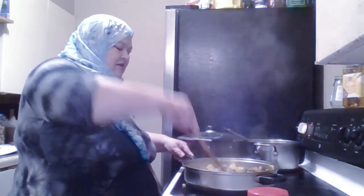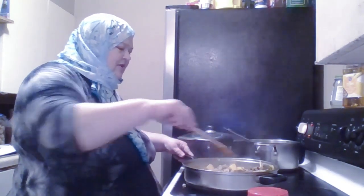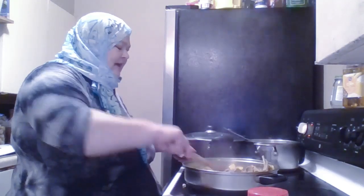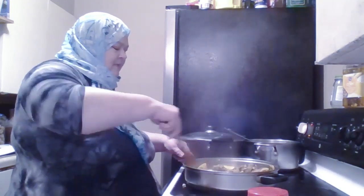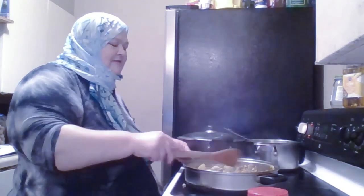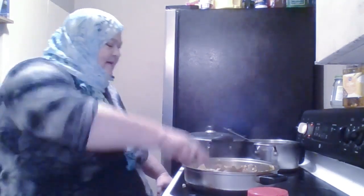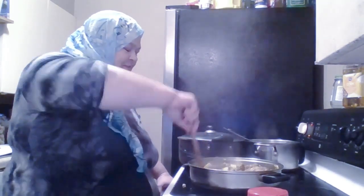I'm going to continue browning this lamb a little bit more, and then I'm going to add a little tomato paste and caramelize that nicely with the meat and the potatoes together. For me, the potatoes taste better when the tomato paste is caramelized and stuck to the outside of the potatoes. Then when I add the broth, the flavor will get all in. I'm trying to do this for my husband for dinner, because he works 12 hours a day.